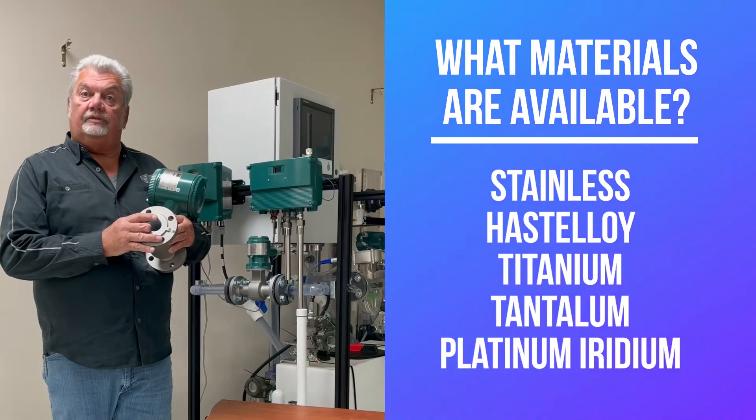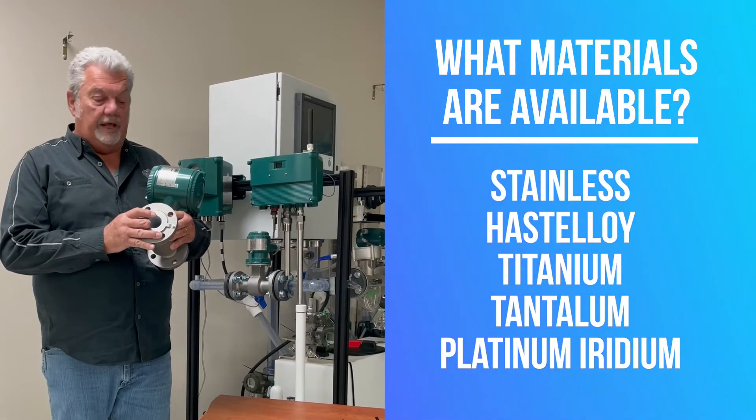These come in stainless, hastelloy, titanium, tantalum, and platinum iridium.